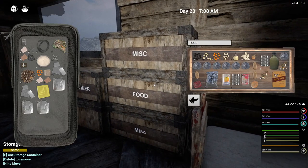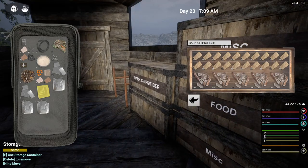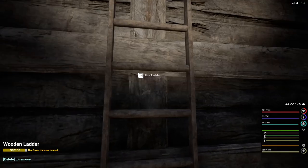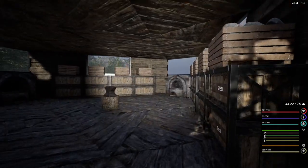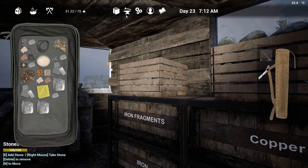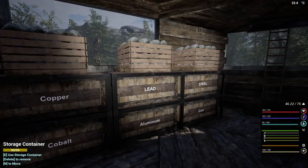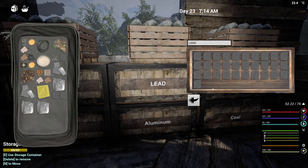Do I have any glass? We don't have any glass. So let's go and take care of the three lead and two glass. If I grab one, two, three, four of you — there you go, that's perfect. And one, two, three of you.